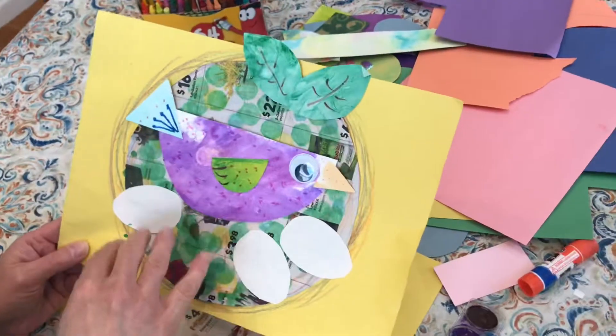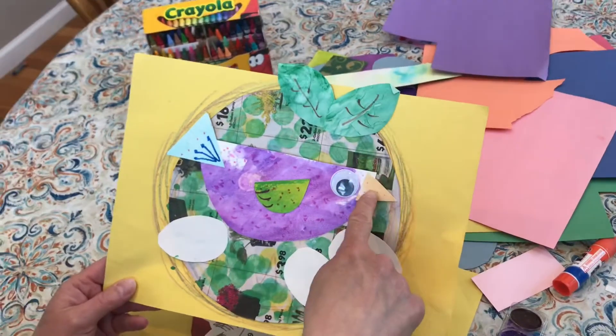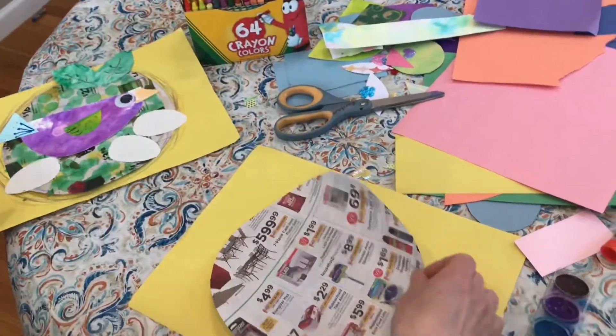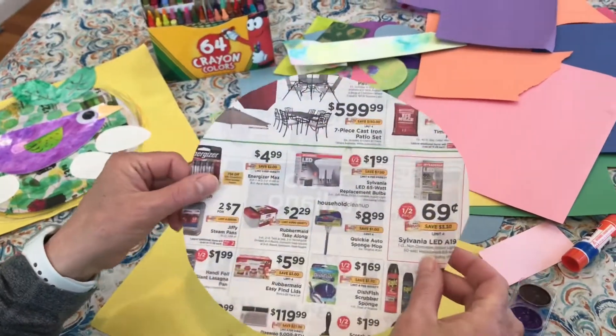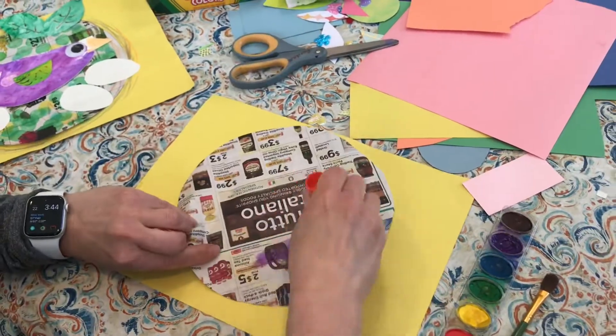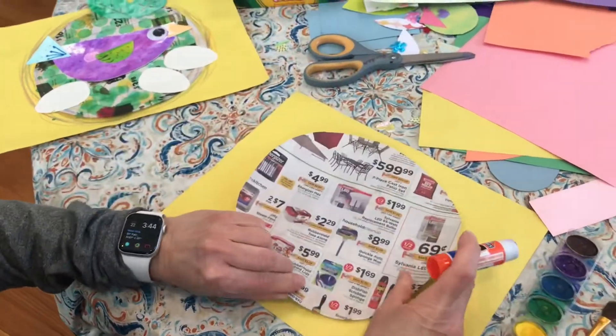Paper, scrap paper cut into all different shapes. We have circles or ovals and triangles and half circles. I cut a piece of newspaper into a circle, and this will be the start of our nest. I'm going to take some glue and glue down this first part of the nest.